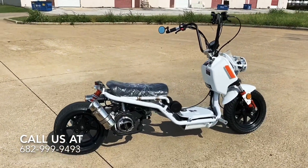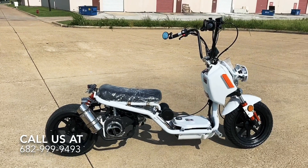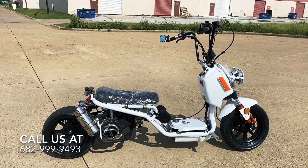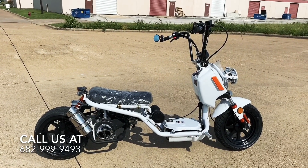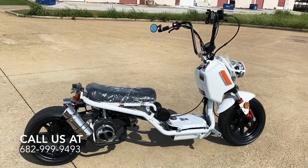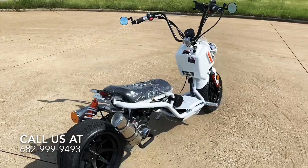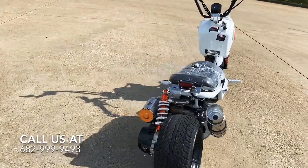The Ice Bear Gen 4 is a model from Ice Bear — it's pretty popular, known as the Mad Dog bike. It's a Honda Ruckus clone and they've been making it for a long time. It comes in a 150cc and a 50cc version; this one in particular is a 150cc bike.